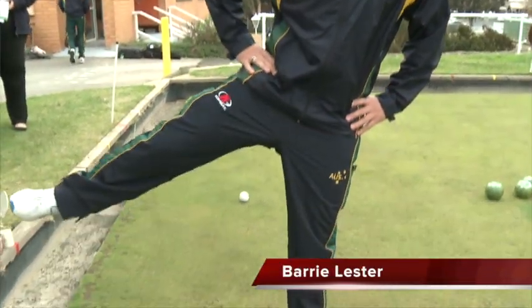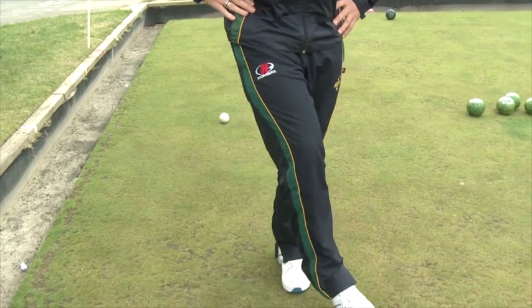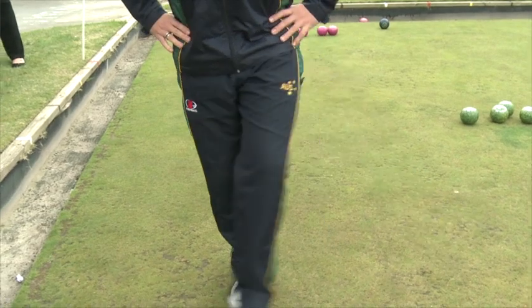The leg swings. Stand with your feet together. Raise your right leg as far as possible away from your midline. Swing your leg across your body as far as possible. At a gentle pace, complete five to ten on each leg.